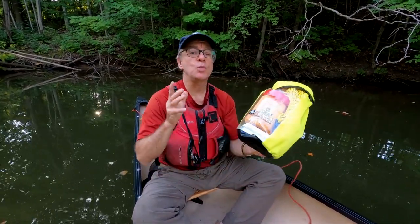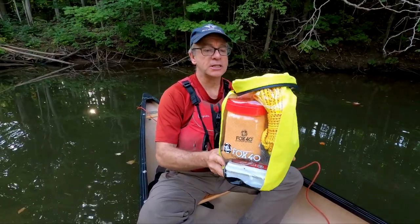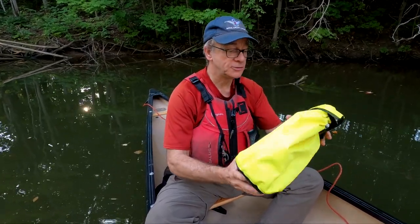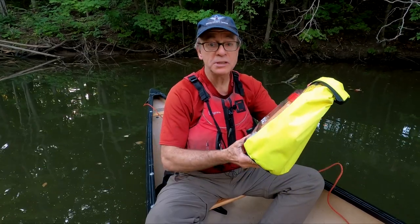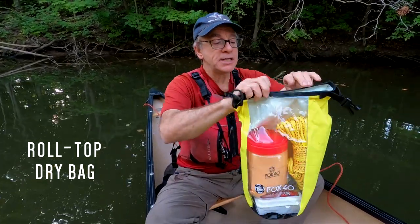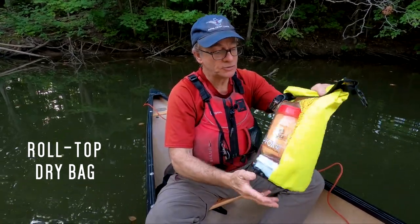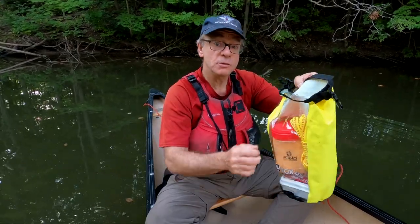However, the people at Fox 40 — you've probably heard of them, they make whistles — well, they have an outdoor and marine division. They sent me this to check out. This is their paddler's safety pack, and basically, as the name implies, it's a little pack with all kinds of safety gear inside. It's a waterproof container, the kind of bag where you roll the top down and seal it up to keep the contents dry. There's also a clear window in the front so you can see at a glance what's in there. Let's see what is in there.